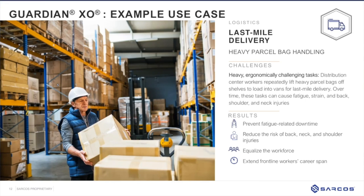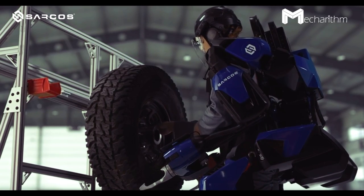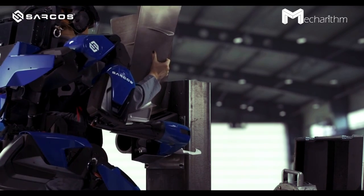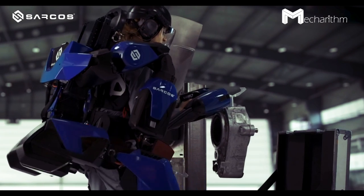OSHA guidelines state that anything over 35 to 40 pounds needs to be lifted by more than one person. In a logistics environment, when that weight threshold is reached, it requires a team lift — more than one person — meaning you have to call someone who may be doing something else on the other side of the facility, creating downtime. The robot is offered through a robot-as-a-service lease and can multiply an individual employee's productivity at the cost of a single employee, without occupational injuries, providing a return on investment for customers.